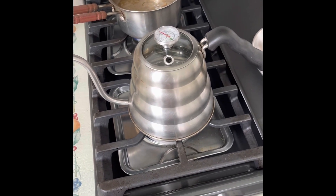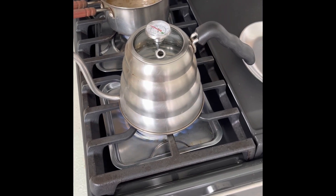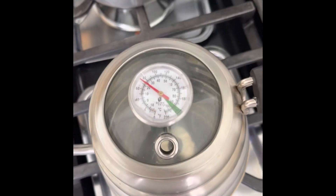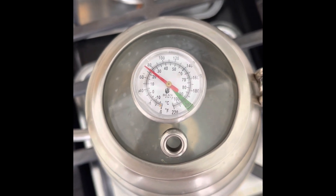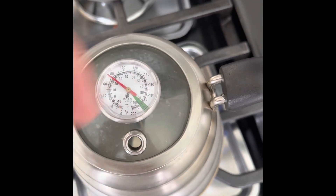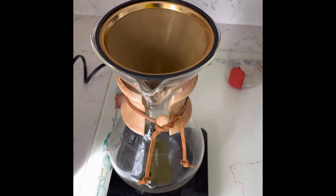Put your water on the stove to boil. We usually want it to get to 205 degrees. Okay, now our water is hot.